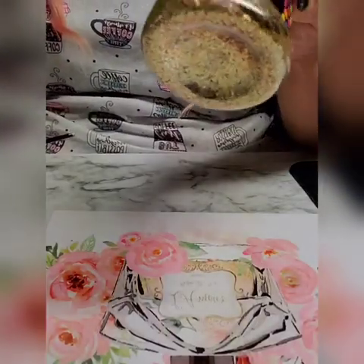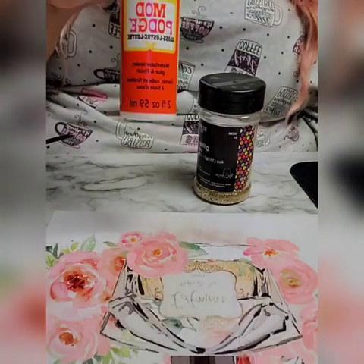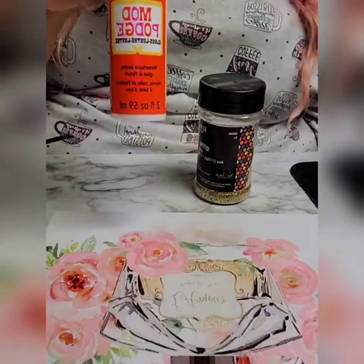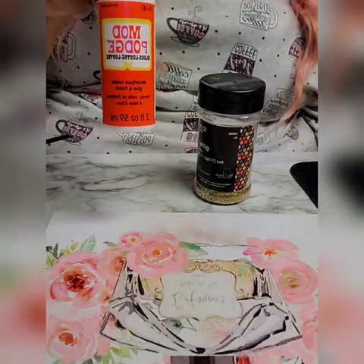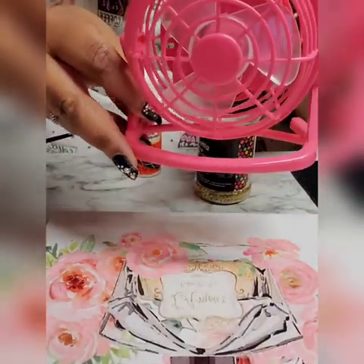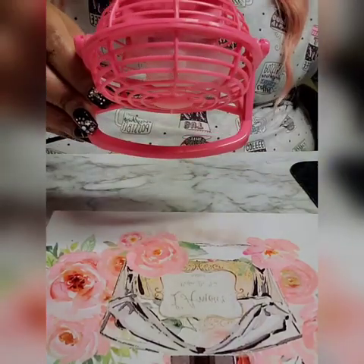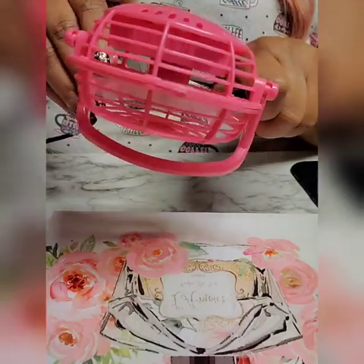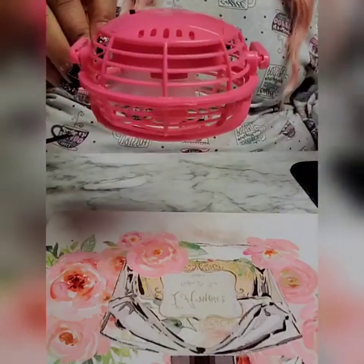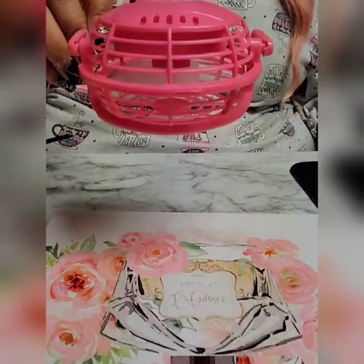I got this glitter from Michaels, and good old Dollar Tree Mod Podge. So I'm going to mix this together, get a clean brush, and add the glitter to the areas I want. I'm going to do it with the brush because this paint is still wet — the glitter will stick to the wet paint and I don't want that. I also have my handy-dandy Dollar Tree fan. I'm just going to let the fan run over this for a little bit. I'm doing this for time purposes — if not, I would just let it air dry.